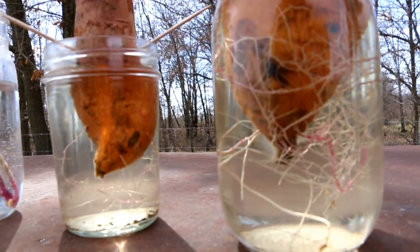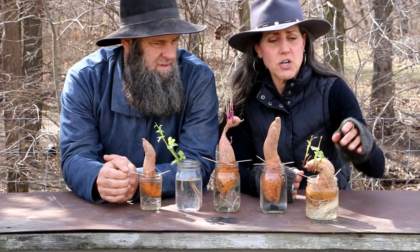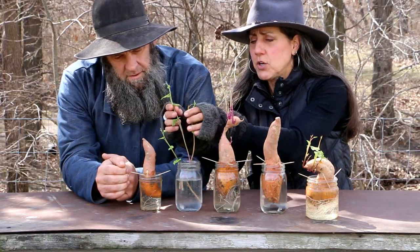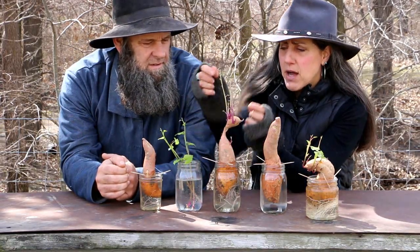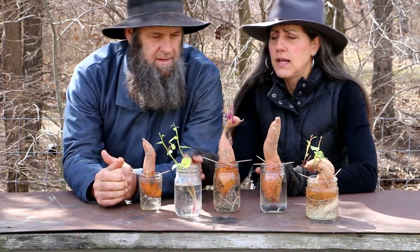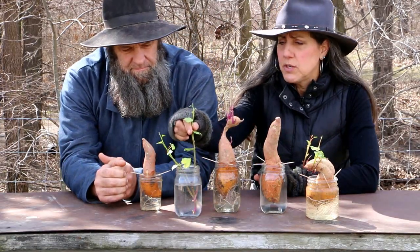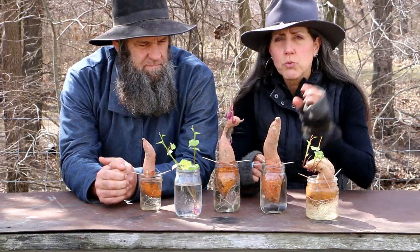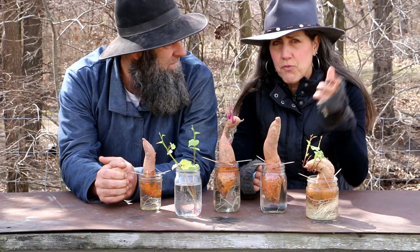Put it in a window where you get some sun — it'll grow a lot quicker. These nice little slips are going to start coming out of it. When they get to be about five or six inches long, gently break them off as close to the sweet potato as you can. Then put them in water to root — that'll take a week or two. You want the roots at least an inch or so before you plant them in the ground.